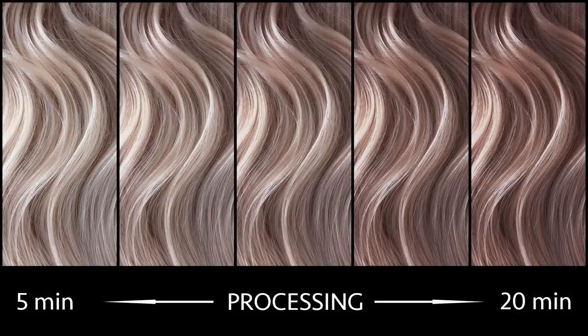What I love about the muted metallics: they're muted, they're soft, they're beautiful. They have timed intensity — they can process anywhere between five minutes and 20 minutes. In that five-minute range, you're going to get softer, more pastel tones, all the way up to the full 20 minutes for maximum deposit of tone, so you'll really see depth and stronger tones.